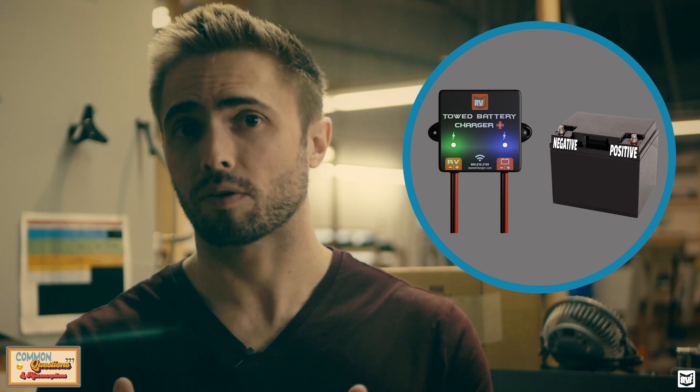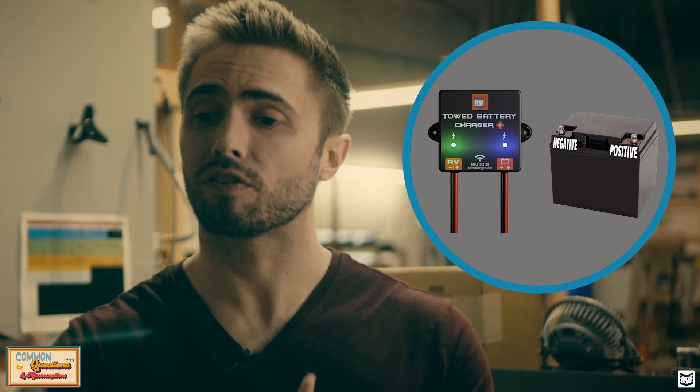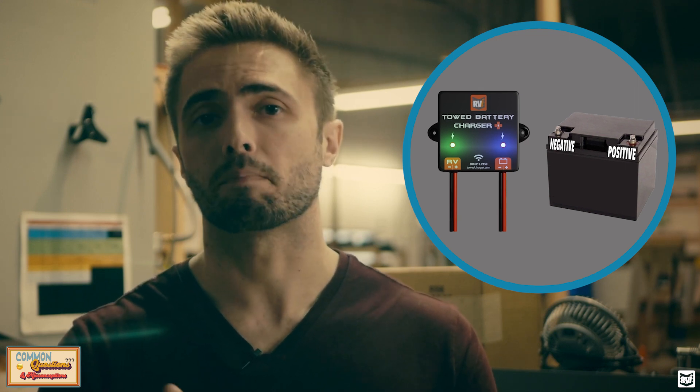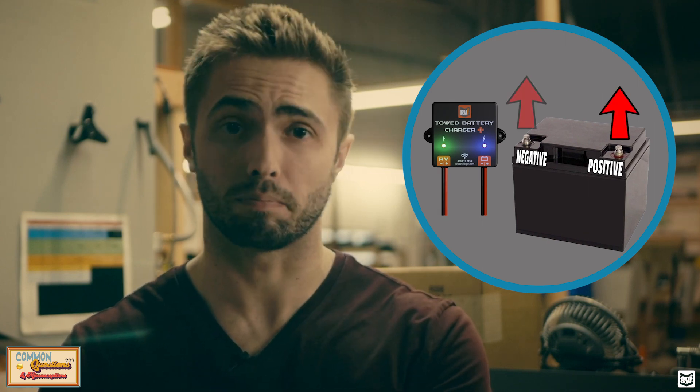If you choose to use both a battery charger and a disconnect, you would have to disconnect the positive terminal of your battery, or both terminals to be extra safe. That's a lot of extra work and complication for really no benefit, since you're just compensating for a brake system that isn't going to drain your battery anyway. So yes, you can use both together, but we really don't recommend it — there's not really any reason to.